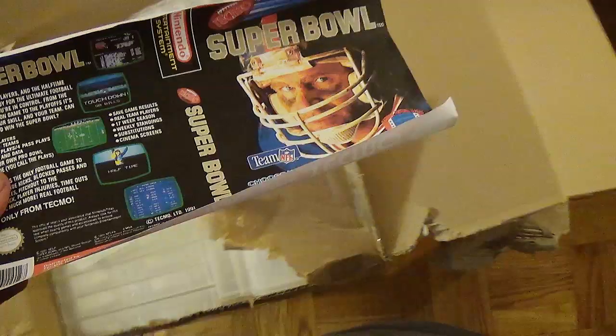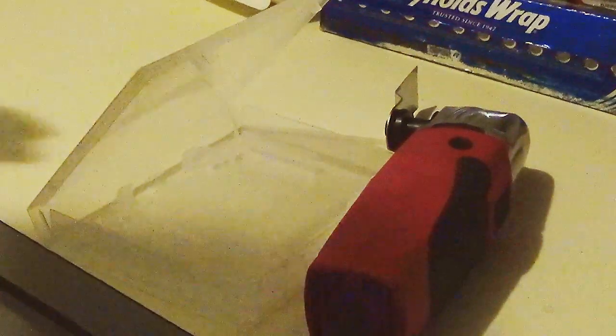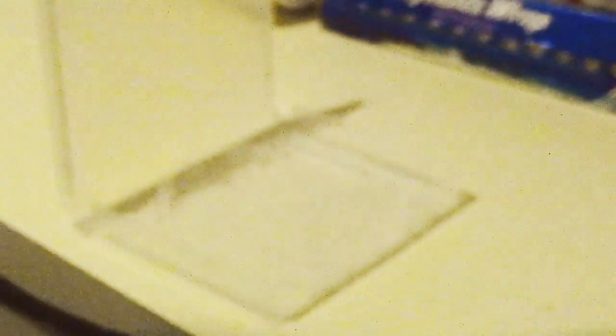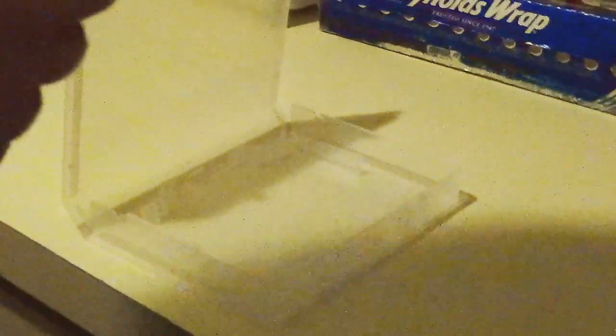I will switch over now to modding a case. I've got everything set up to modify this case. I'm buzzed — this may not be a great idea. If I don't post this video, you'll probably hear that I'm dead. I was actually planning on originally not even using a stand for my camera — not a good idea.